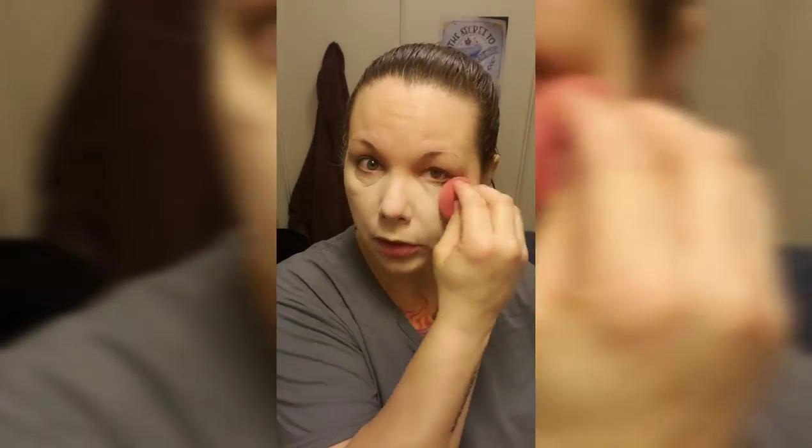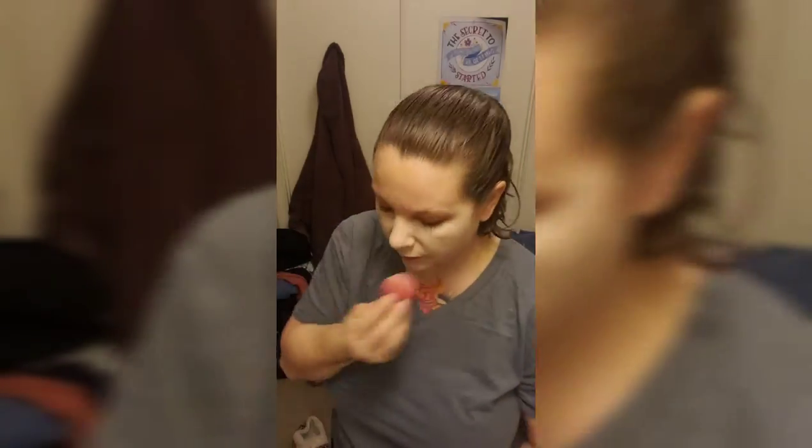We're just going to go in with a damp Beauty Blender and you can see the coverage is so much better. My pores are not super, super accentuated. I mean, they're not going to go away — that's my face — but I could do a little better. I'm just going to go over all of it. I'm just not a fan of what it looks like with the cream foundation. Maybe powder foundation would look better.